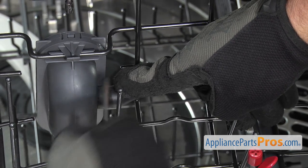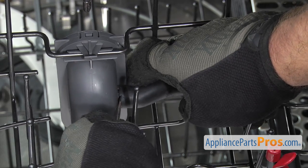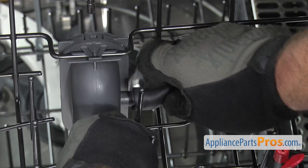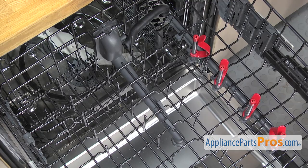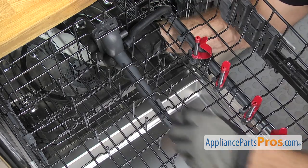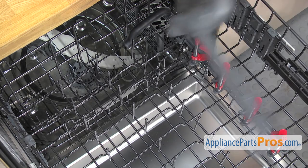Now we can take the hose off. We're just going to use a small flathead screwdriver and get behind it to help pull it off. Now we can take the water supply tube off the rack. We're just going to grab it from the bottom and then press on the release tab right here on the top and push it back. Once you have it released, you can drop it down and pull it off the rack.